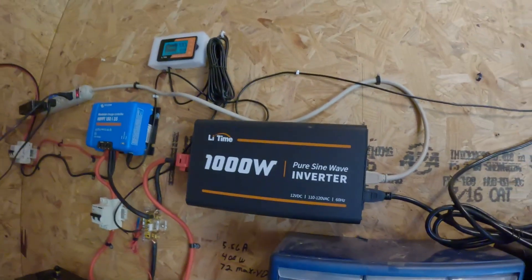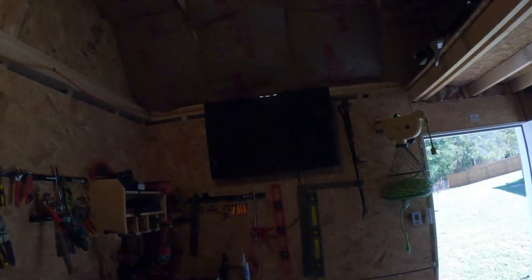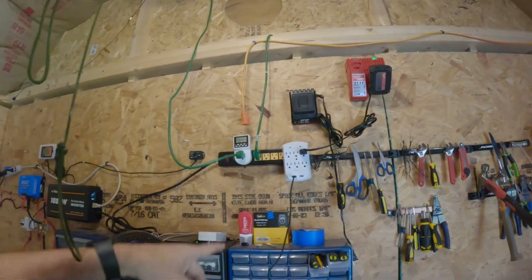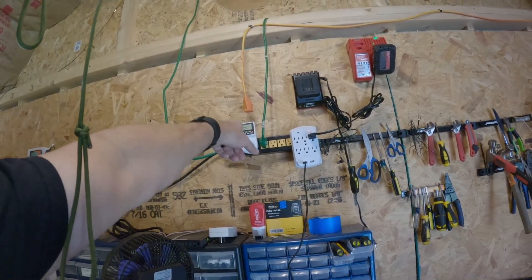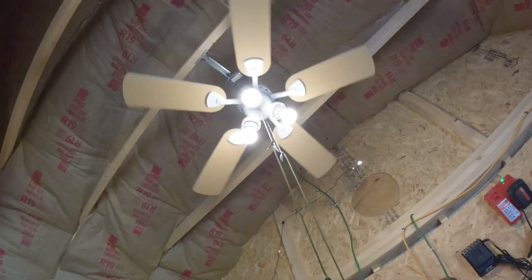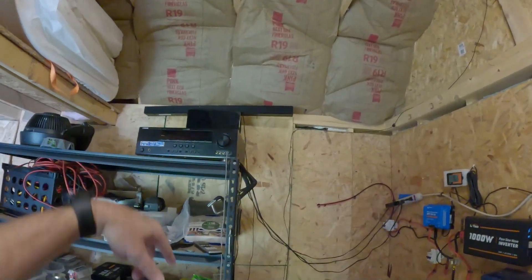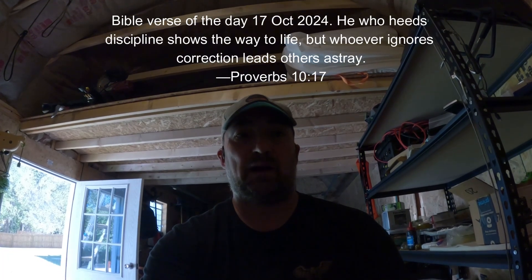Here's the inverter — it's made by LiTime, a 1000-watt pure sine wave inverter. I'll have links for everything in the description. All my system does is power my TV, battery chargers, and ceiling fan — it shuts off at 7 PM every night with the electric shutoff. I've got a USB line going to a small fan, there's my stereo, and whenever I need to I trickle charge my four-wheelers and lawn tractor using the solar setup. It all works fine — you don't need to spend thousands of dollars if you only need a small setup like mine.